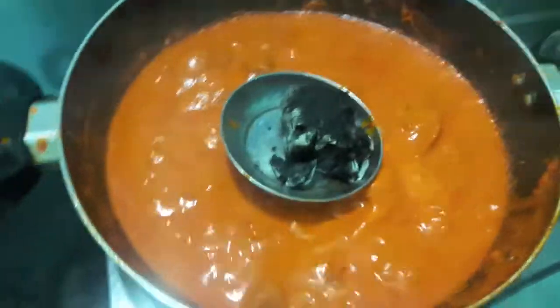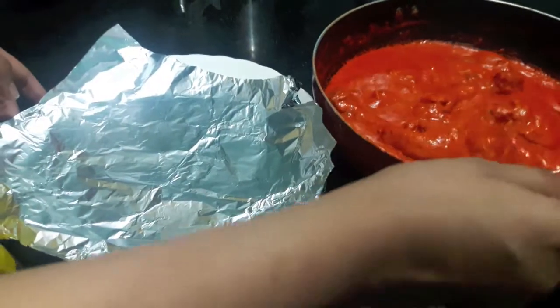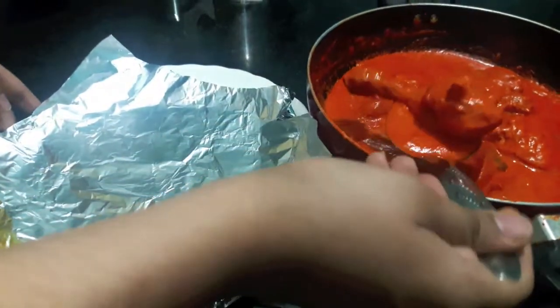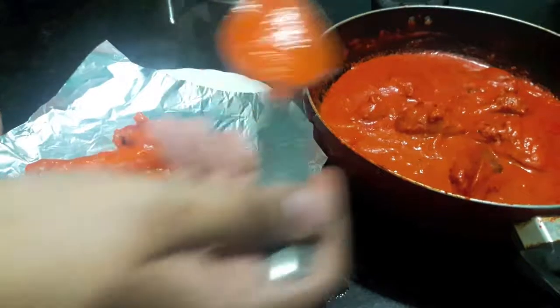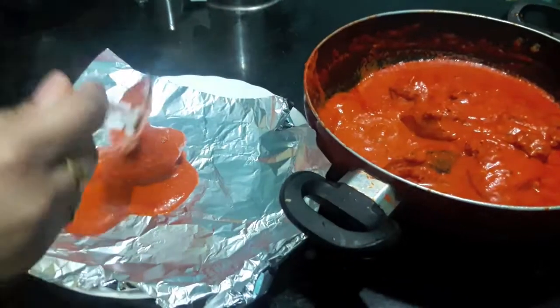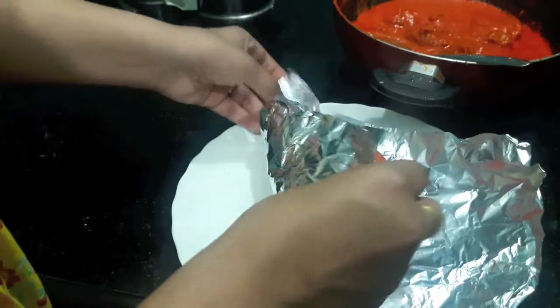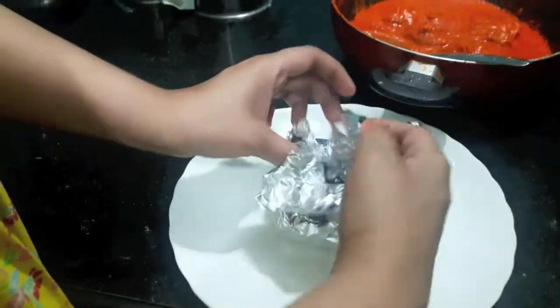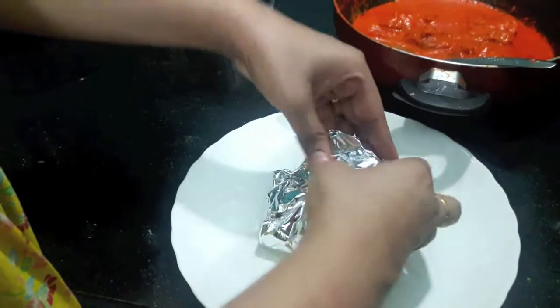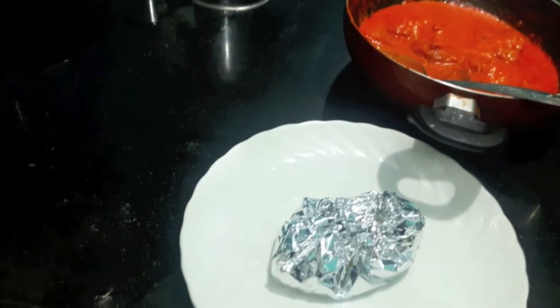Our sauce for the foil chicken is ready, as you can see. Now we'll assemble our foil chicken — place a piece of chicken on the foil, add a bit of sauce, and then close it like this. Just before serving, steam the chicken for about 15 minutes and it is ready to serve.